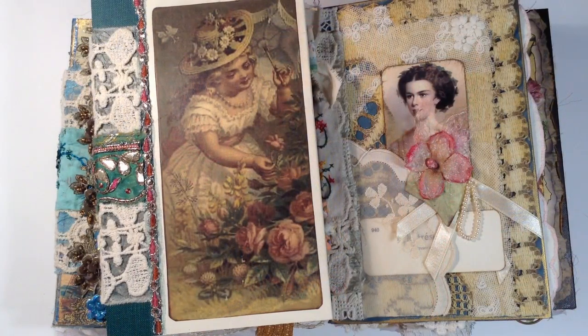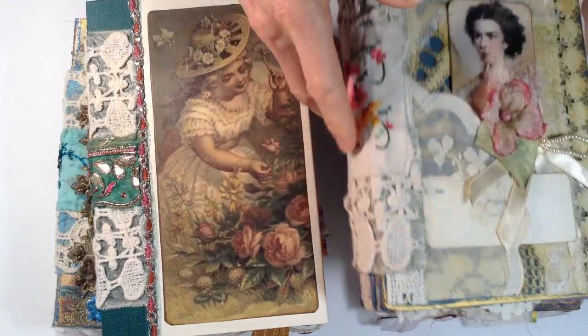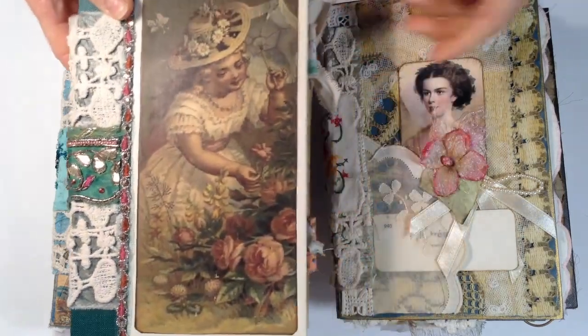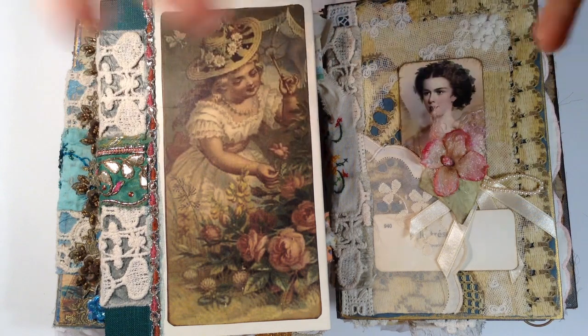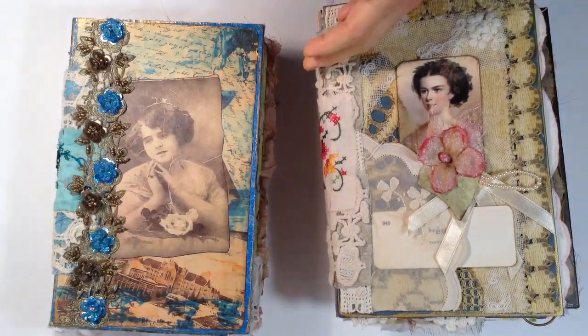Hi everyone, this is Sue from Innkeepers Journal. I have some journals ready I would like to share with you. They are open spine journals. This is kind of the first time I made an open spine journal. I was watching Heather on Ruby and Pearl XO and I was inspired by her to create some. I had a lot of card stock pages that I don't really use too much, so I thought I'm going to create an artist journal. Because they are open spine, they lay open flat and the pages are all card stock so you can create your own art pages in there. I added some different types of elements for things that you can use, so we'll go through them kind of quickly.